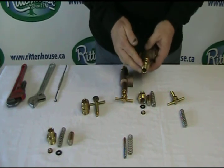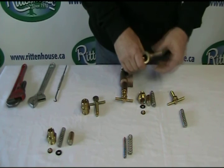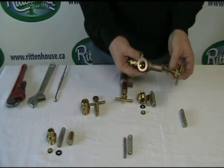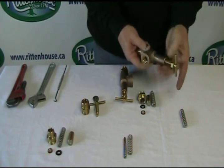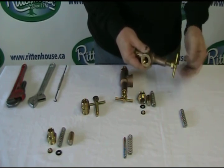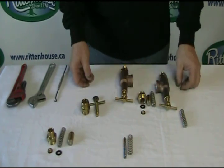However, when you put this back on to your unit, you do need to tape this. That's the simple fix — it's that easy. The parts are all inside. Put your key back on and you're good to go. Now mount it back on your unit, and you're done.